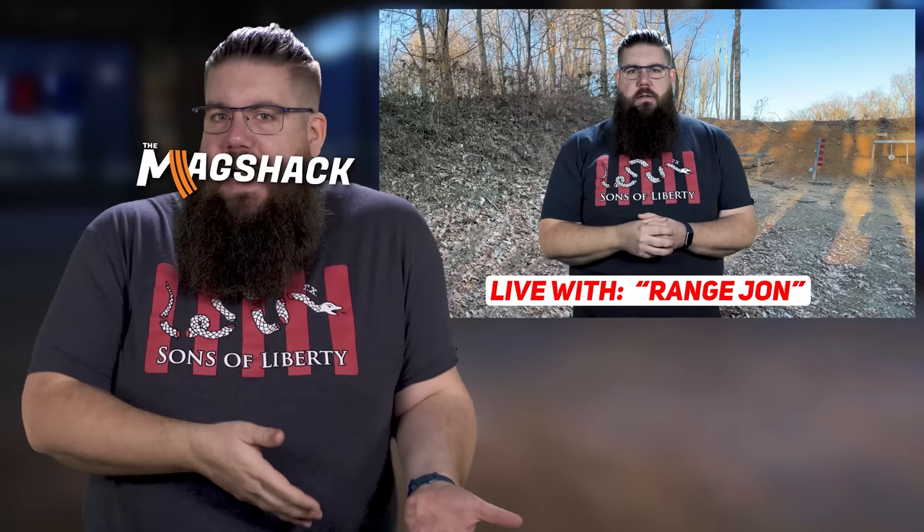Hey Range John! Oh hey Studio John! Have you ever heard of the Mag Shack? I think I heard about them in a TGC video one time — you should probably know about the Mag Shack. Why? Well, the Mag Shack does what the Mag Shack does and you might need to know about the Mag Shack. Oh, you're being weird because of YouTube nonsense, aren't you? Yep. Alright, I will look into the Mag Shack for sure.